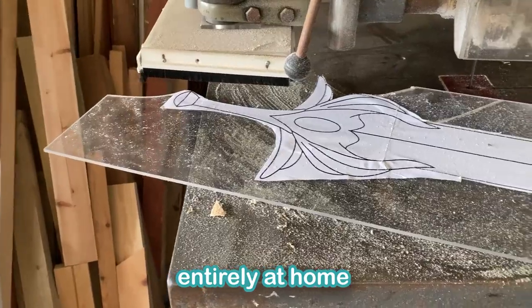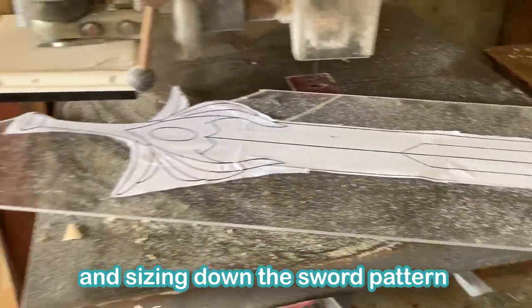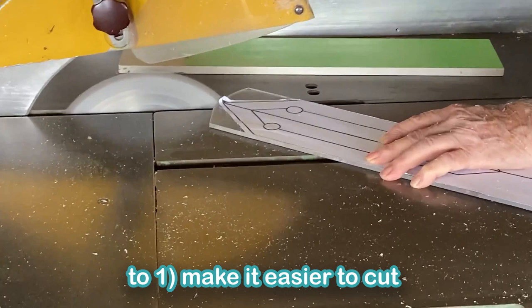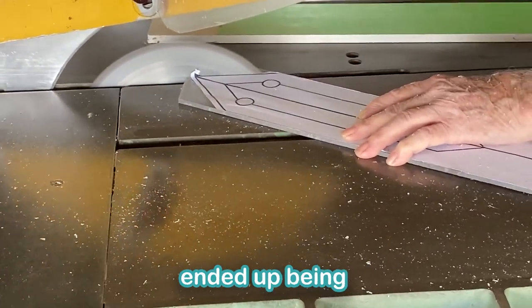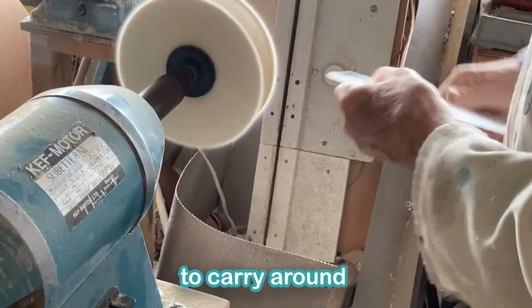If you are doing this entirely at home, I would recommend getting a thinner sheet of perspex and sizing down the sword pattern — one, to make it easier to cut, and two, to make it lighter, because I found that the sword ended up being pretty heavy, and although it's not too bad, it's not the most comfortable thing to carry around.